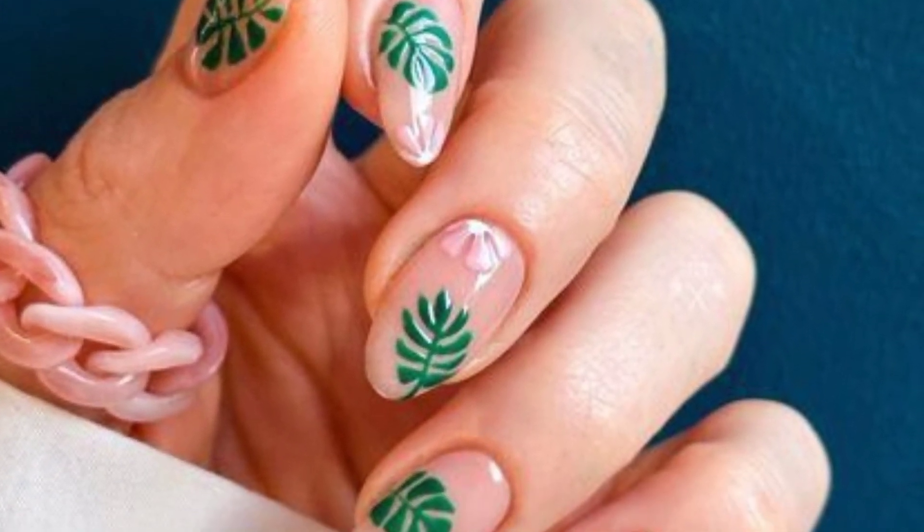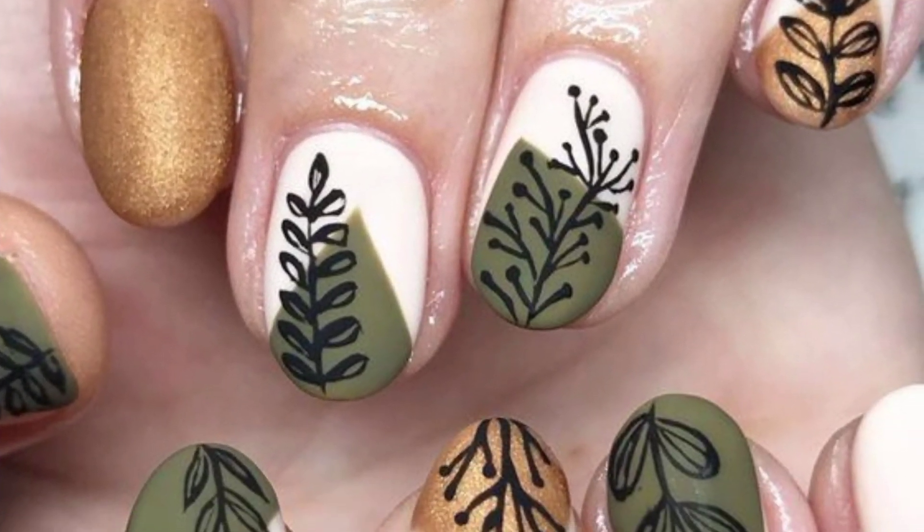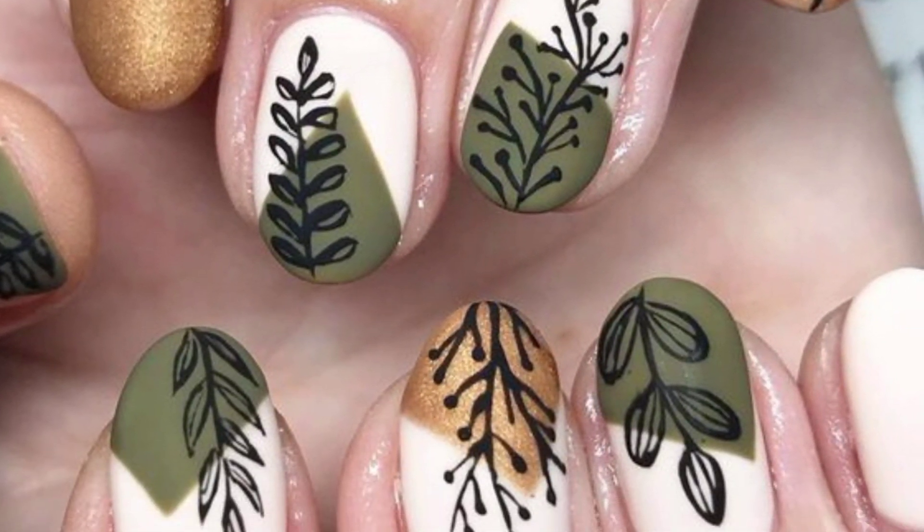Use earthy tones like olive green and brown to mimic the natural beauty. Dear friends, I hope you will enjoy these beautiful ideas and designs.